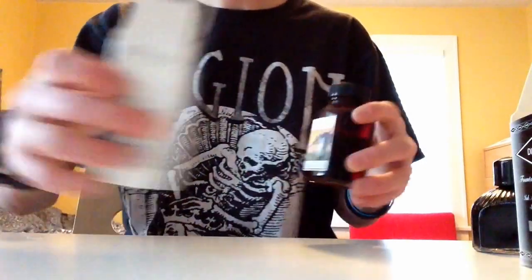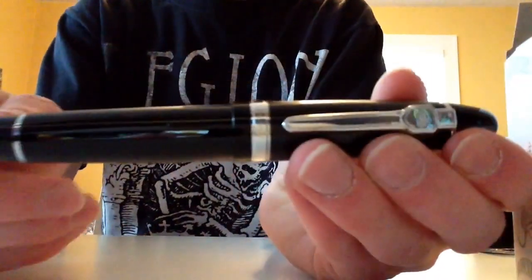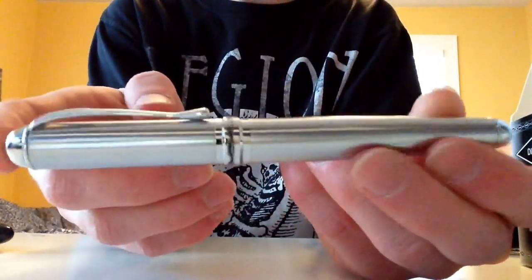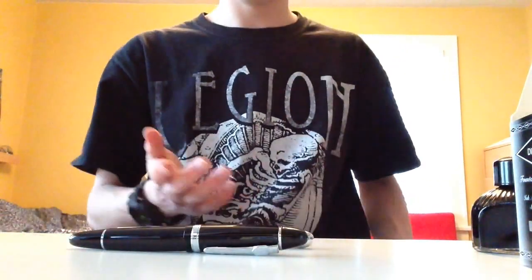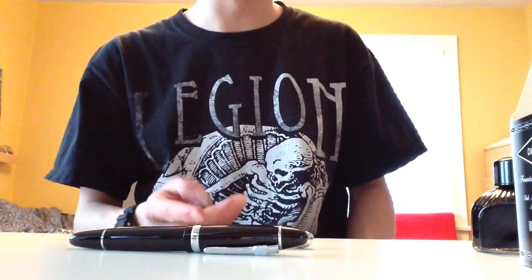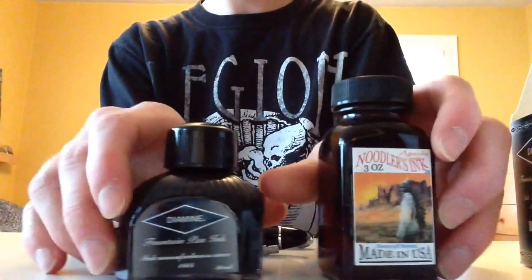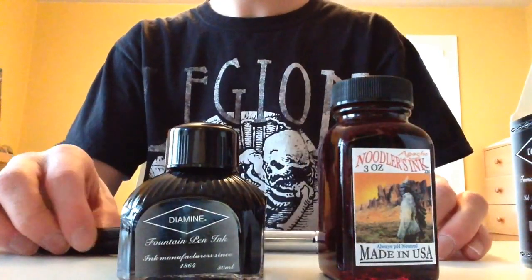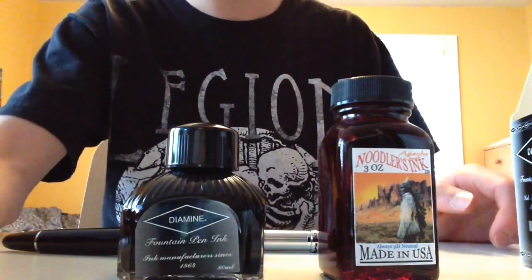So yeah, the pens I got were the Jinhao 159 and the Jinhao X750. That's it guys for this unboxing. I'm going to be messing with these and inking them up and whatever, and then I'll be making reviews of them. So that's the stuff I got: Diamine Monaco Red and Apache Sunset, and the two Jinhao pens. Yeah, that's my Goulet Pens unboxing. I will see you guys with the reviews. Adios.